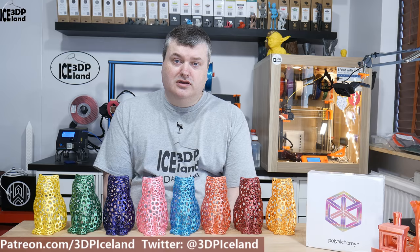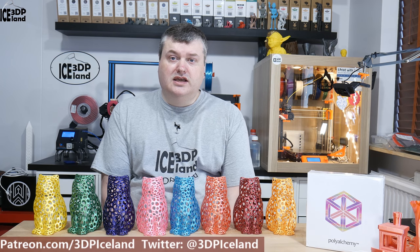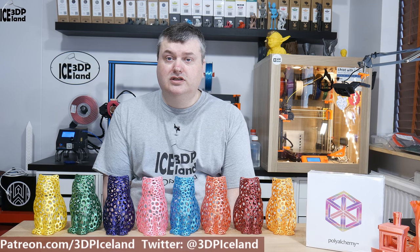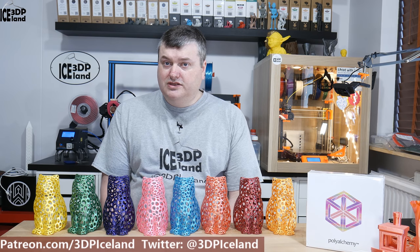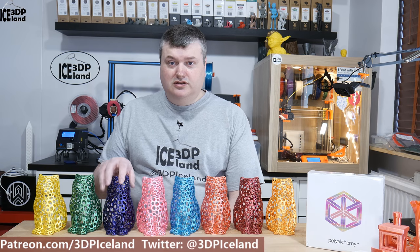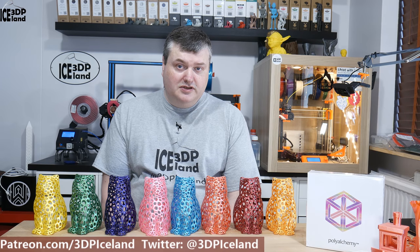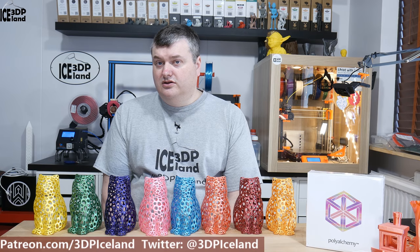For art pieces like those cats, vases, and things you want to show off, it's an absolutely beautiful filament and really easy to print with. I was printing at 225 degrees on my Prusa with otherwise normal PLA settings, raising the temperature a little bit to get better layer adhesion. The recommended temperature on the box is 200 to 220 degrees Celsius, so I was just going slightly above that. This filament is something I would highly recommend if you're creating art pieces or showpieces with your 3D printer.